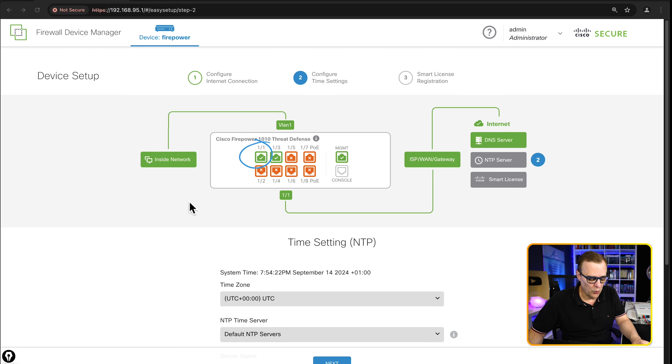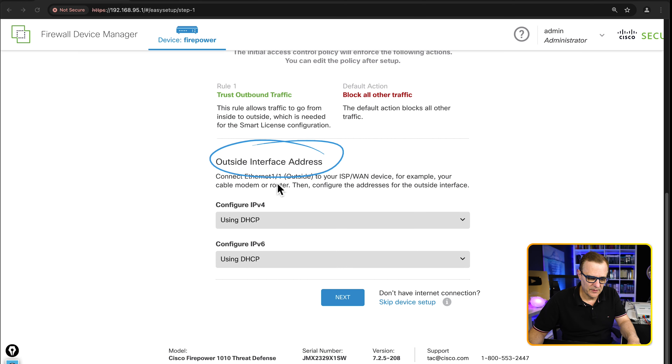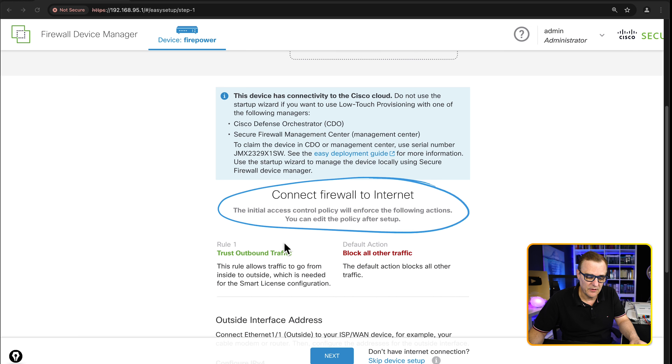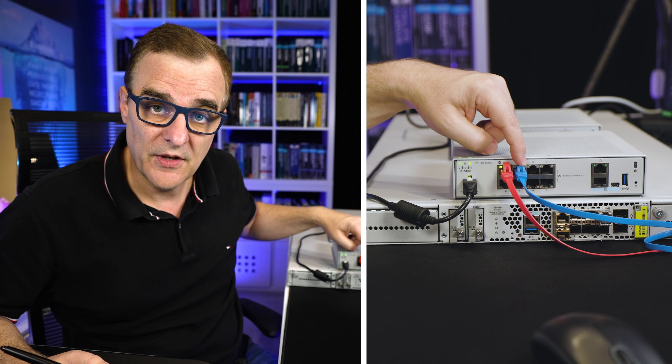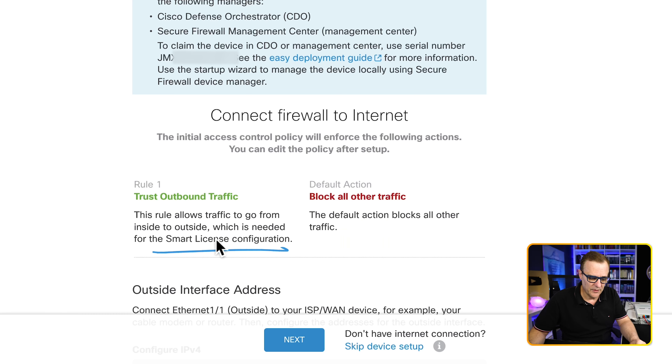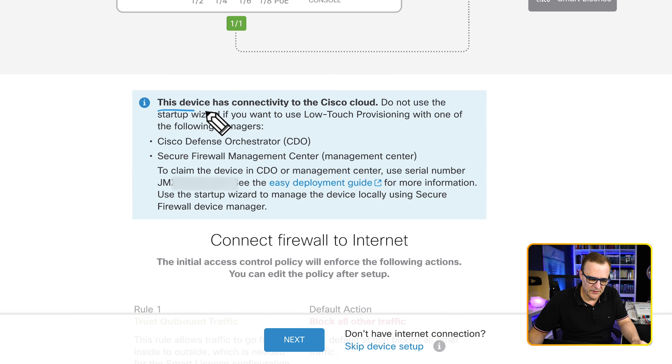We have a connection to a DNS server. Scrolling down, our outside interface Ethernet 1.1 is using DHCP for IPv4 and DHCP for IPv6 — we could change that and manually configure IP addresses. The firewall is connected with basic policies: rule one is to trust outbound traffic, and the default action is to block all other traffic. This is a very safe initial configuration — we can go from inside to outside, but sessions from the internet can't be initiated to our internal network, though replies can be returned. This is required for smart licensing.